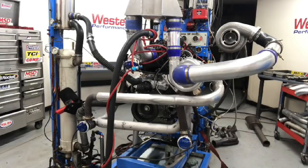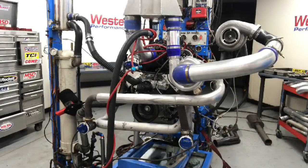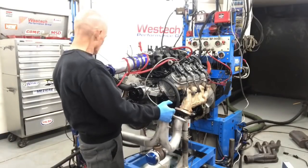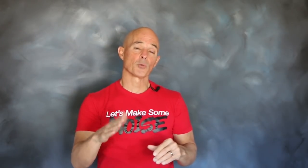Since wastegates control boost and compound turbos make a ton of boost, what happens when you forget to hook up your wastegate line on a compound turbo 4.80? Let's find out. In this video we'll cover the modifications we made to the exhaust to route all that exhaust energy up to the big turbo, a full install and all the dyno testing including changes we made to the wastegates and controllers. Somewhere in there we'll also talk about the mistake I made by not hooking up the wastegate reference line and what stepped in to save me.